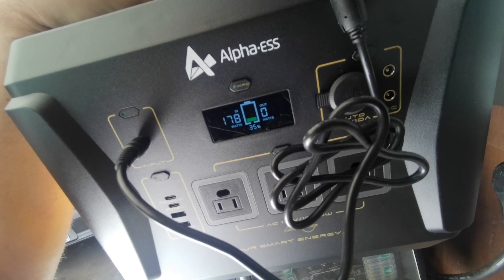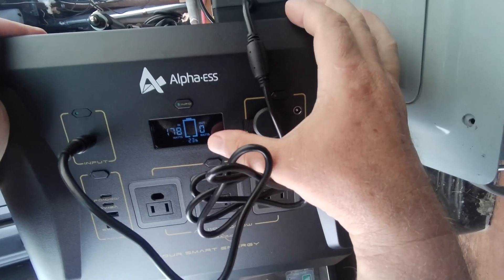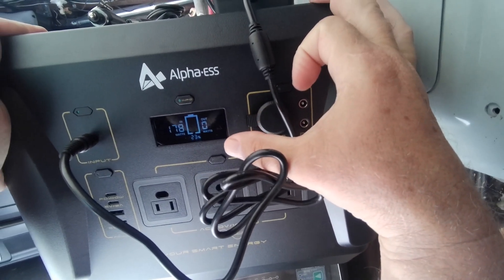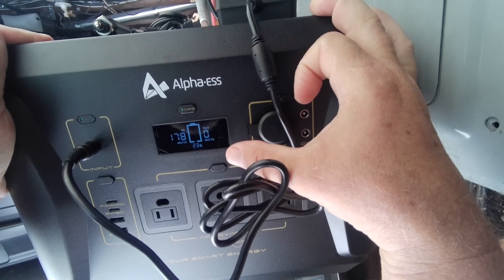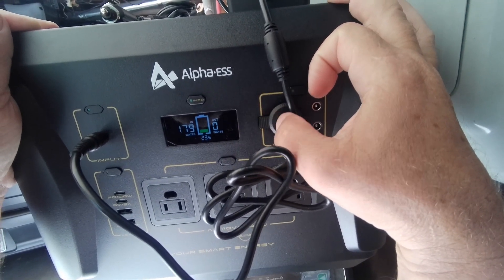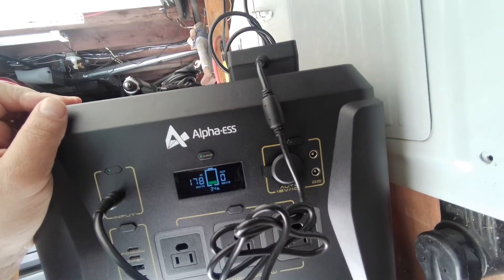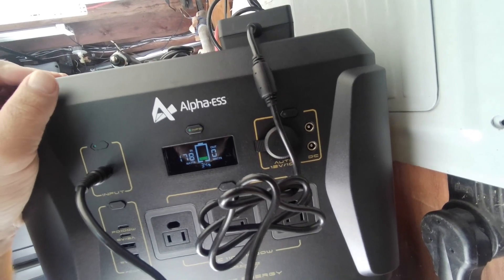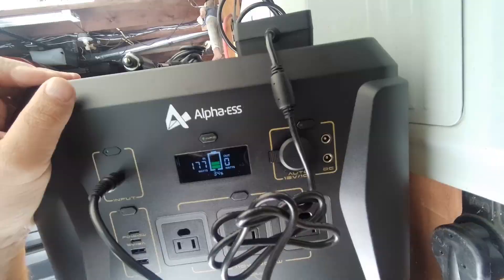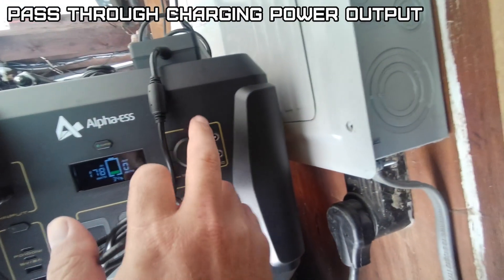It topped out at about 180 watts charging. It's a little strange — it's been charging about an hour and it's down to 23 percent when it was at roughly 50 percent. It might be doing a cycle to synchronize the battery. We're back up to 34 percent, so it must have been the BMS — the battery management system. While it's charging you can use the 110 volt outlets.